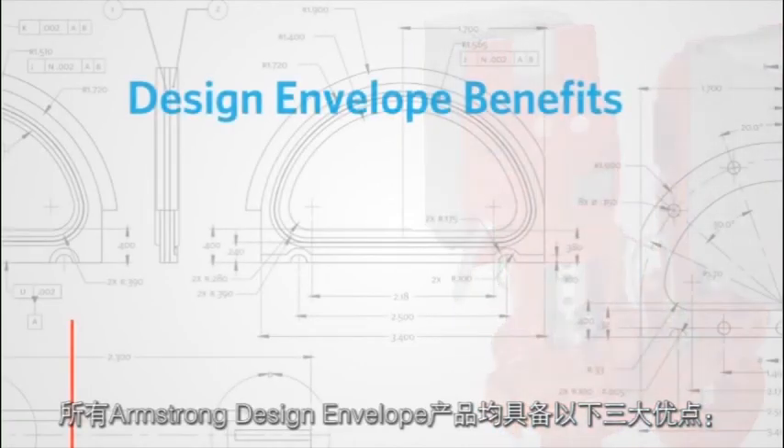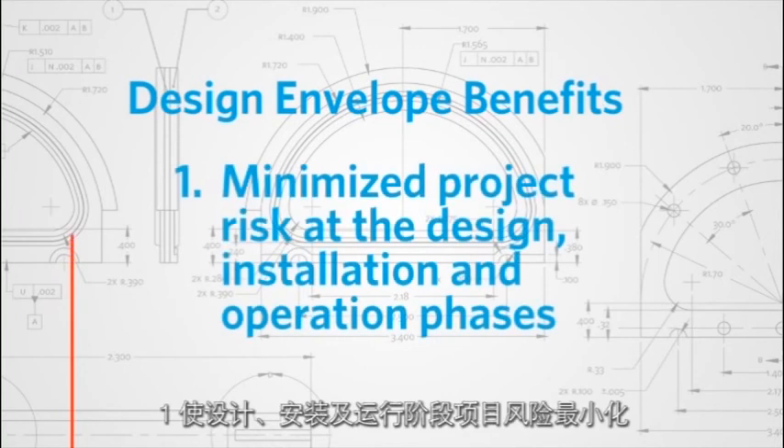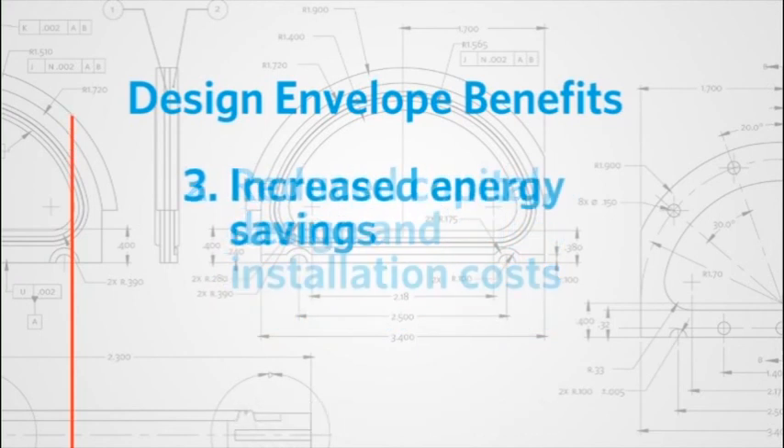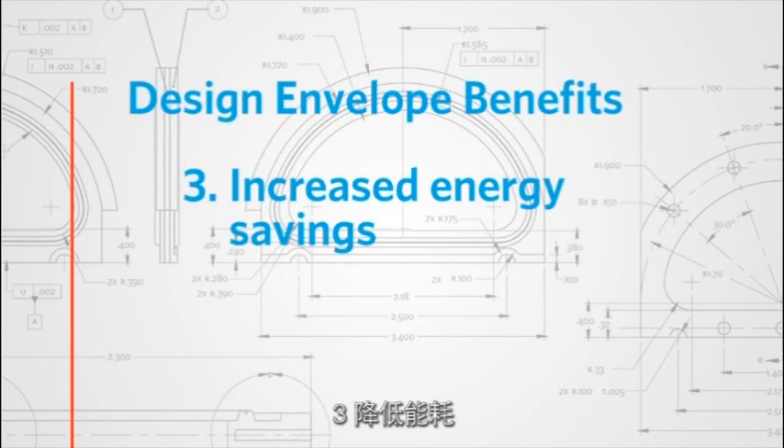All Armstrong Design Envelope products provide three key benefits: minimize project risk at the design, installation, and operation phases; reduced capital, design, and installation costs; and increased energy savings.